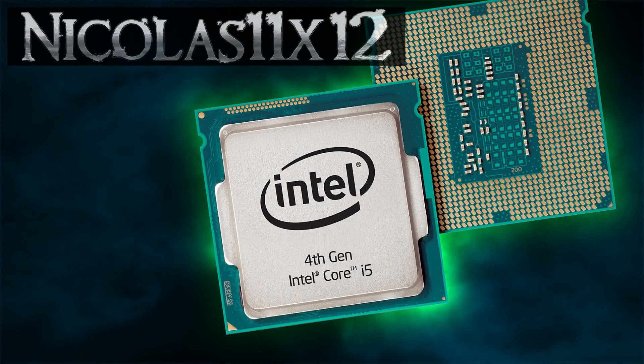The Intel i5-4460 has really good performance to offer for the price. There are pretty big performance differences noticeable when comparing this i5-4460 with the i5-4690K. You could almost say the i5-4460 is the real competitor to AMD's FX-8350 — it's priced very similarly and offers similar performance. In rendering, the FX-8350 does better though. When it comes to gaming, Intel CPUs, at least in this price range, still perform better than AMD CPUs.